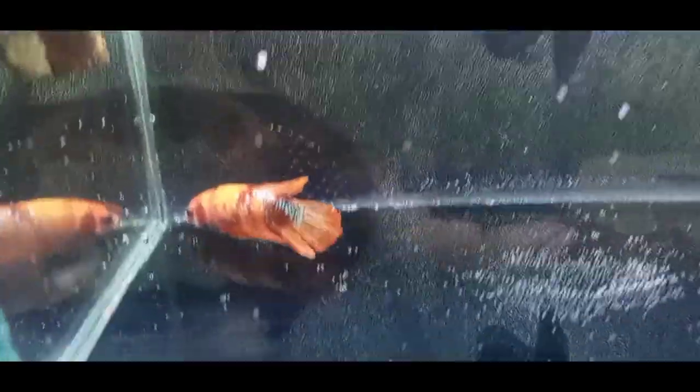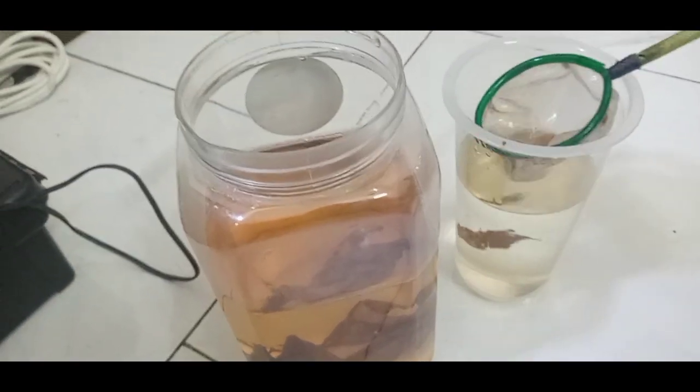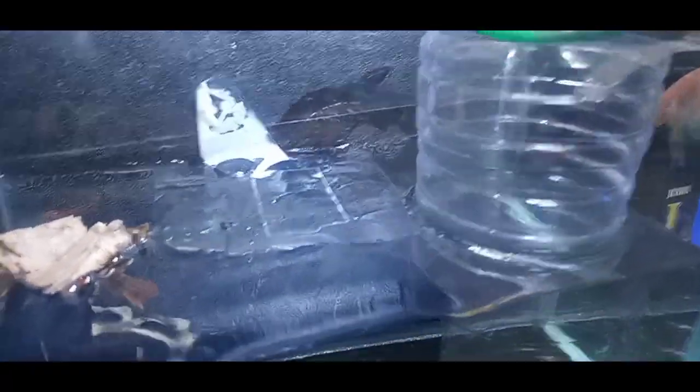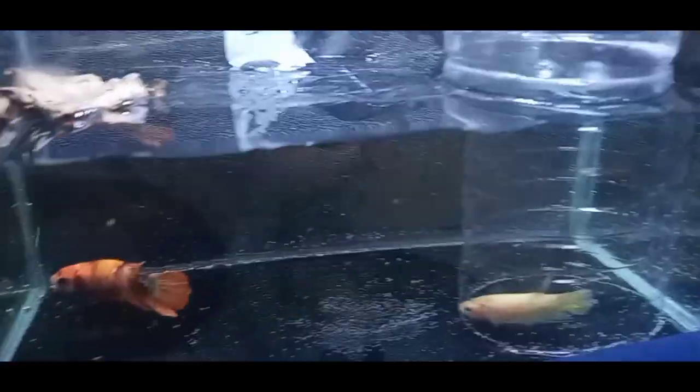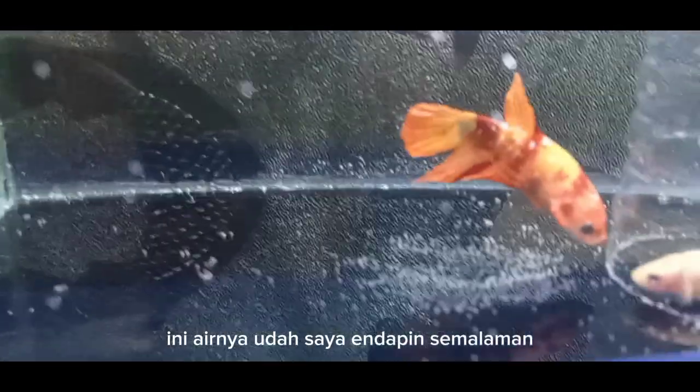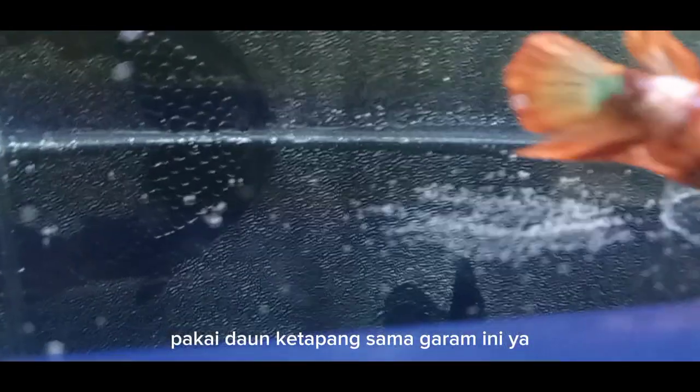Biarkan menyesuaikan dulu. Ini betinanya kita taruh di dalam skat ini, teman-teman. Betinanya masih di dalam skat. Airnya sudah saya kondisikan semalaman dengan daun ketapang dan garam.